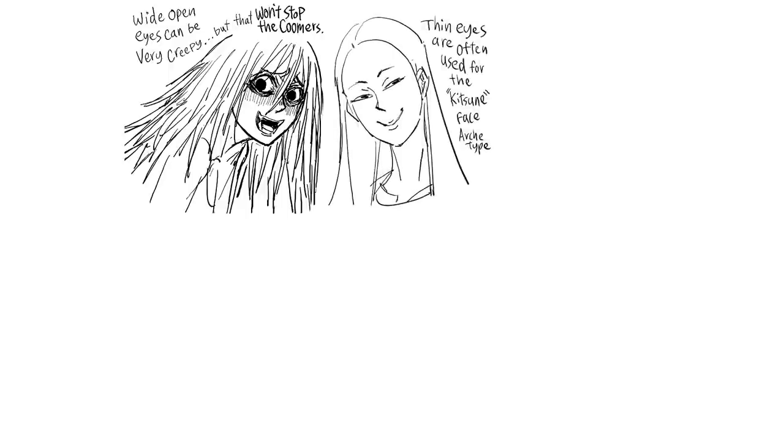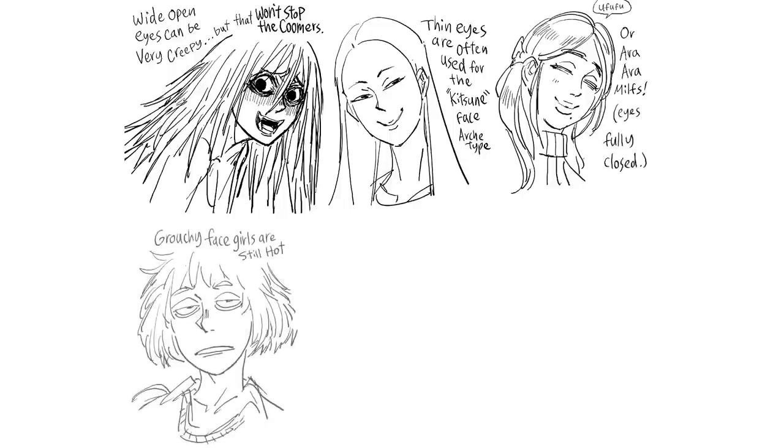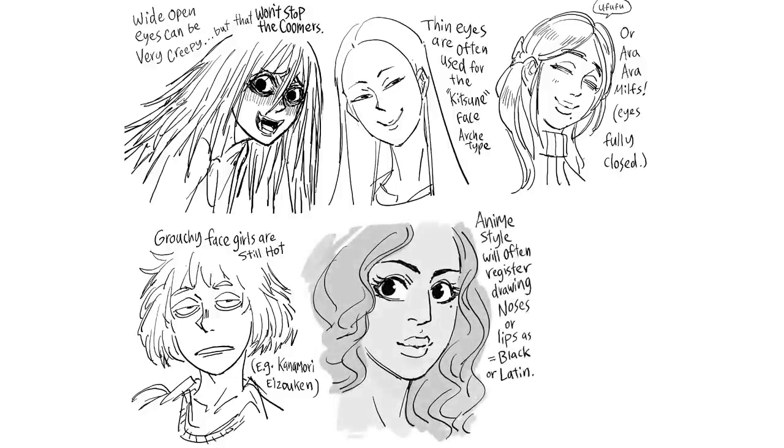Wide open eyes can be very creepy, but that won't stop the fans. Thin eyes are often used for the Kitsune face archetype, or Ara Ara MILFs, with eyes fully closed. Grouchy face girls are still hot — e.g. Kanamori from Keep Your Hands Off Eizouken. Anime style will often register drawing noses or lips as Black or Latin, so don't get cancelled!